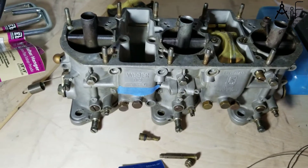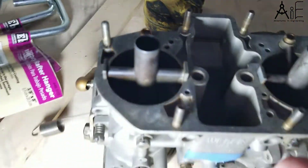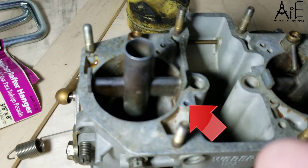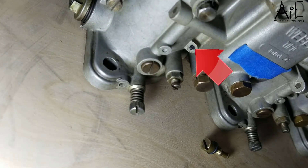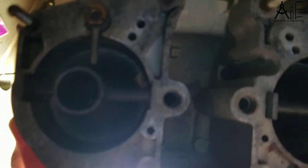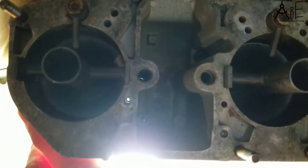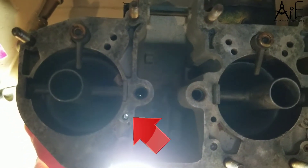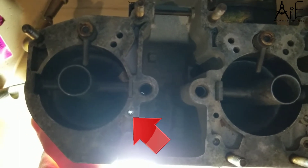What you need to do is take out plugs here and down here. You should then be able to see light in these passageways if you shine a light through them. If you can't, you are clogged way beyond recognition. I've already drilled these out and cleaned them, so I'm going to clean the next set.